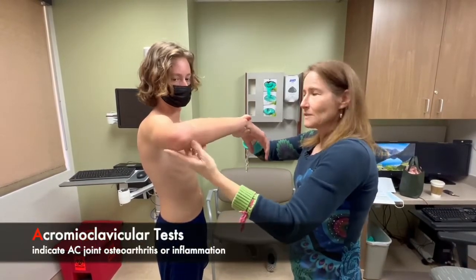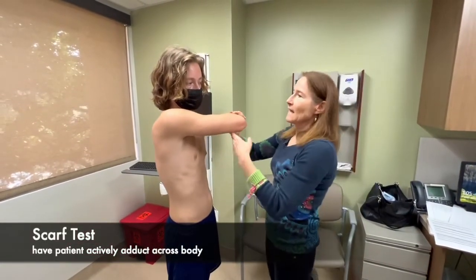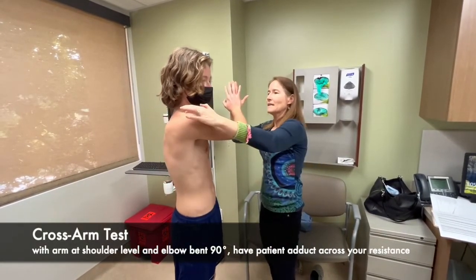Moving on to the AC test. We're going to have him do the scarf test — reach and grab the other shoulder. Any pain here? No. And then the cross-arm test — push against my hand as hard as you can. Any pain here? No.